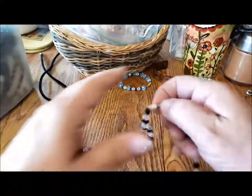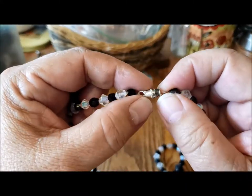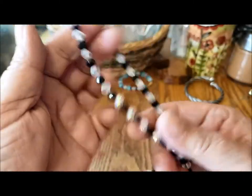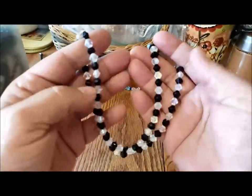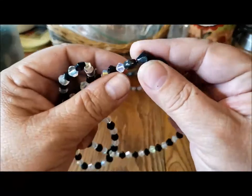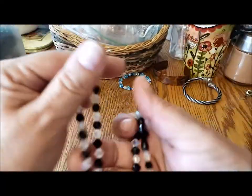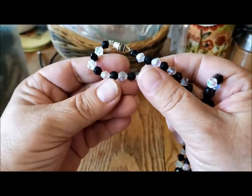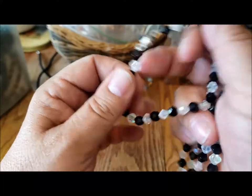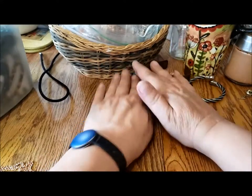Another barrel clasp necklace — I wonder if somebody was making these because they're all on stretch cord. This is classic clear and black, white and black, with a larger bead in the center. This bead I think is glass — they're all cold to the touch. Based on the weight of it, I think that's another glass bead necklace.